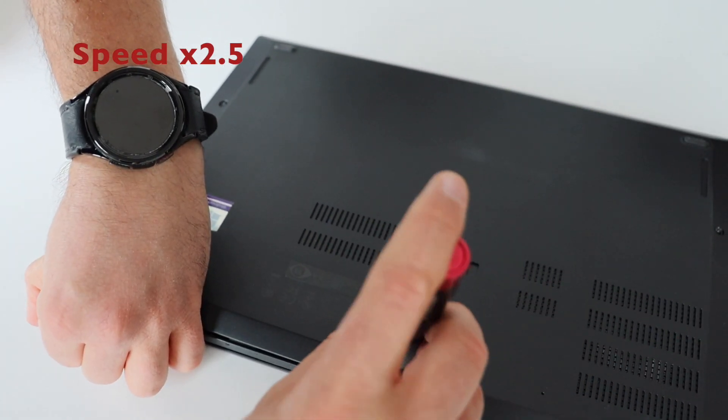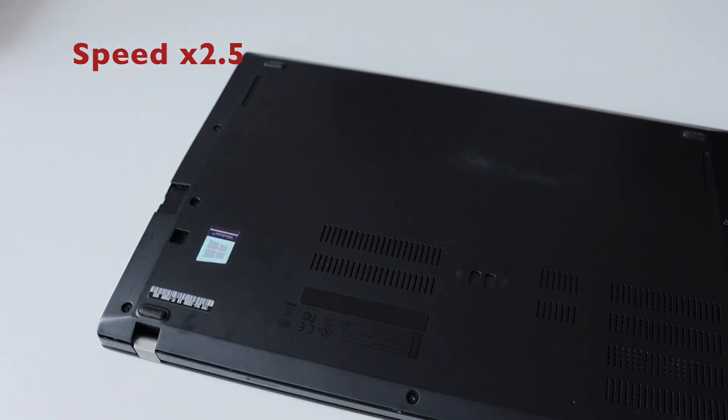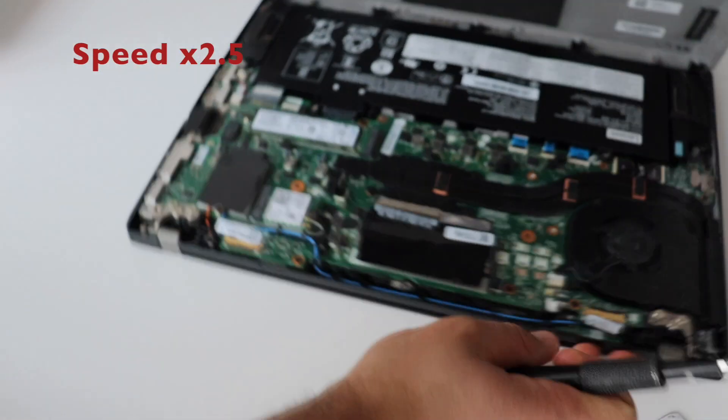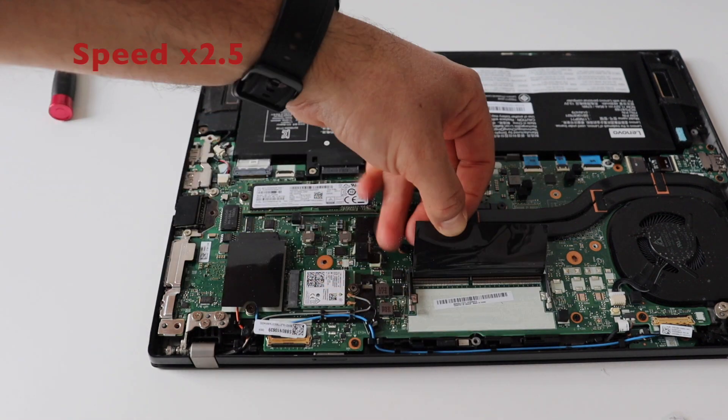Thanks to the magic of video editing I've sped up this part of the video. After completely removing the back cover I have access to the system board of my Lenovo ThinkPad T480S. We can very quickly and easily identify the SODIMM slot for the extra memory.